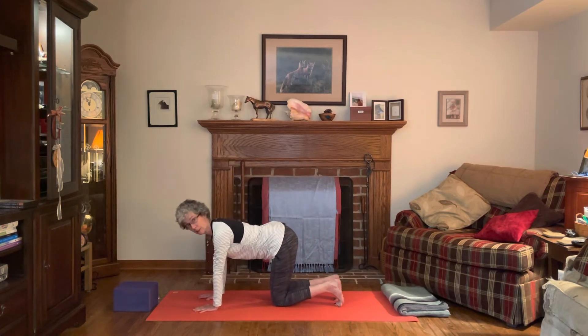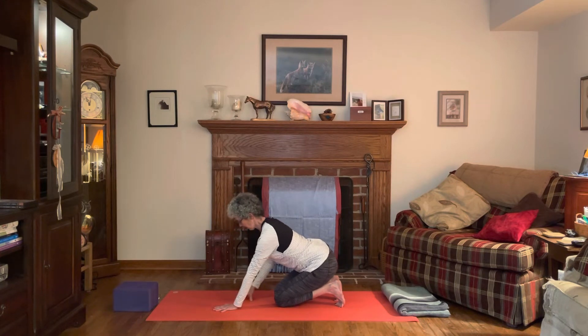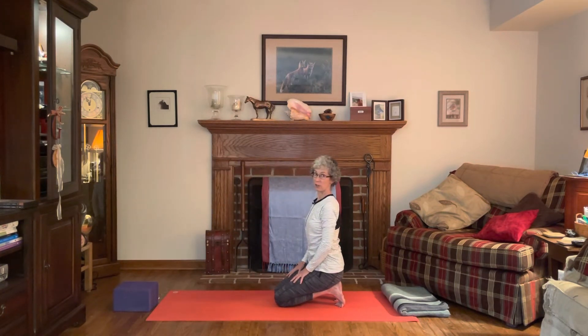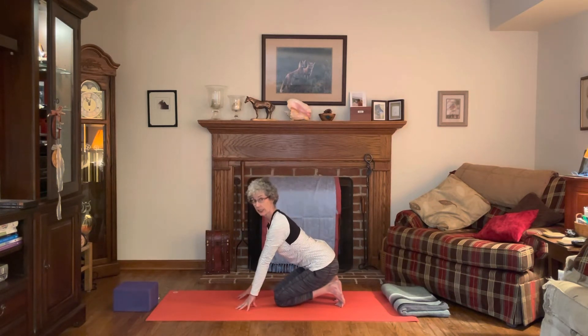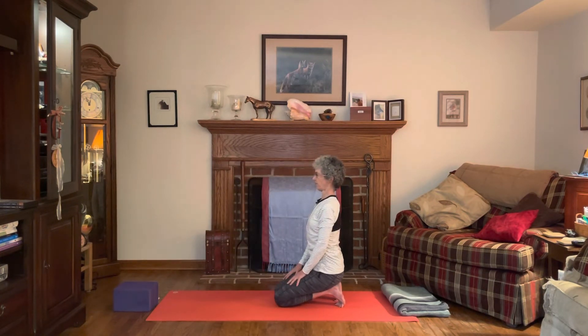We're going to come into a variation of a toe and foot stretch. Some of you may find that just curling the toes under gives you enough stretch, or you can start to walk back, bringing the hands back towards the knees and then maybe coming up with the hands on the thighs. Do what feels appropriate for your feet — this can be a pretty intense stretch. Find your breath in whatever variation you're in. A few breaths: inhale and exhale, lengthen up through the crown of the head.